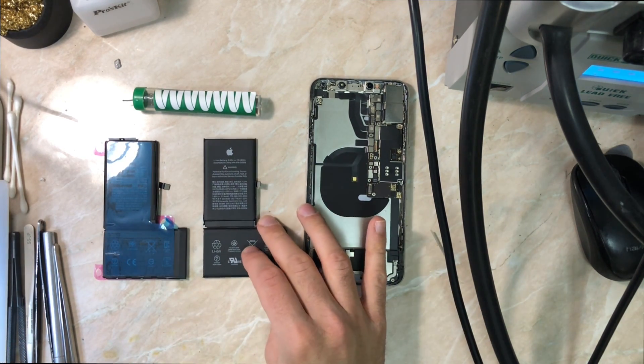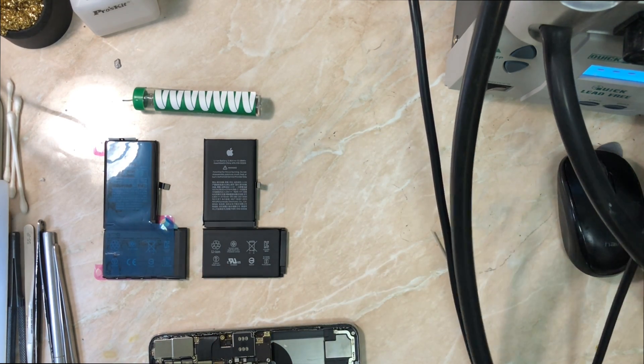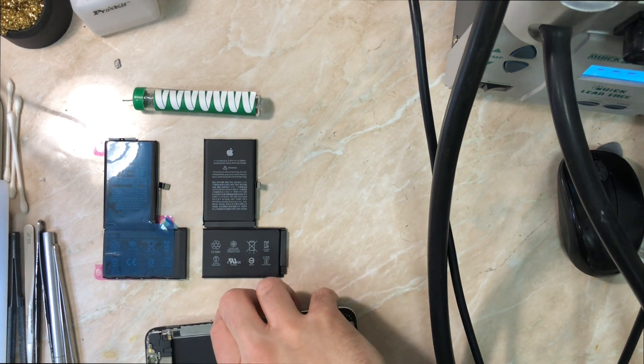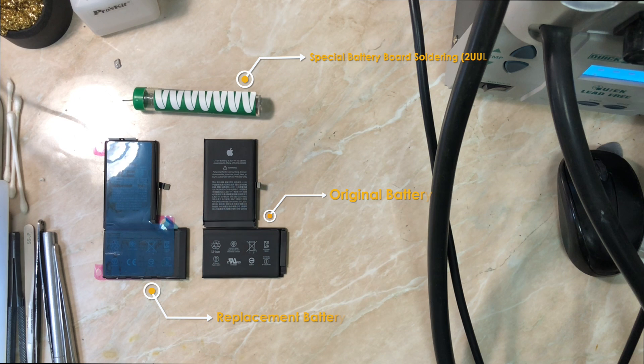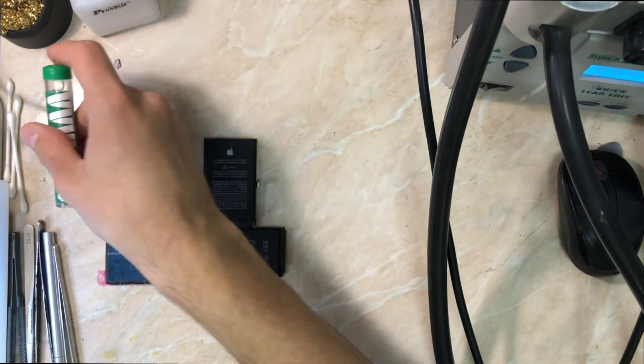Apple obviously did this so people who don't have access to genuine Apple repair parts can't do a clean repair. It's not a simple read/write EEPROM situation where you can just change the serial number of the battery using a programmer. But it's a win for me that I learned how to do it and can show you guys how to do the same.